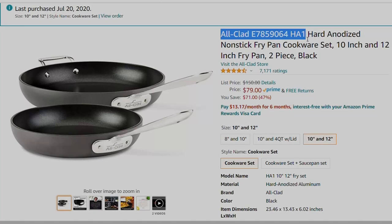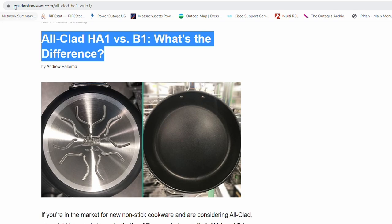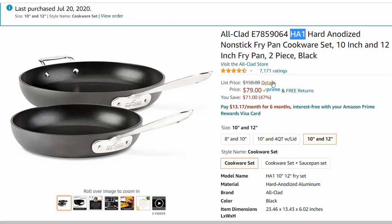When it comes to the All-Clad hard anodized, there's the HA1 and the B1 series. This review is based on the All-Clad HA1. One of the things I don't like about the HA1 is the handles — on both the hard anodized and the stainless cookware, the handles are very uncomfortable and hurt your hand after a while. I would definitely recommend the B1 series just because of the handles; they're more comfortable. There's a great site called PrudentReviews.com that has a lot more information and goes over the HA1 and B1 differences.